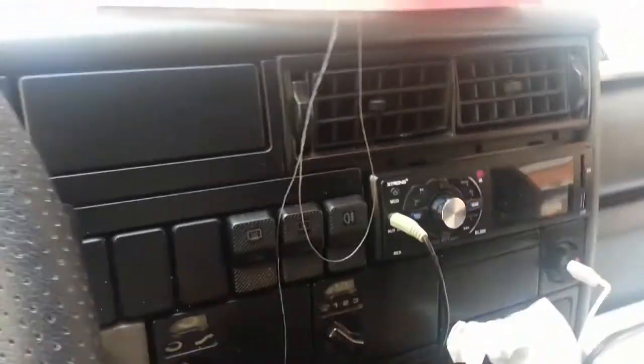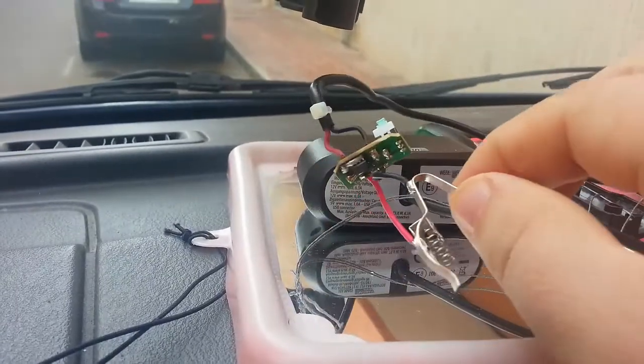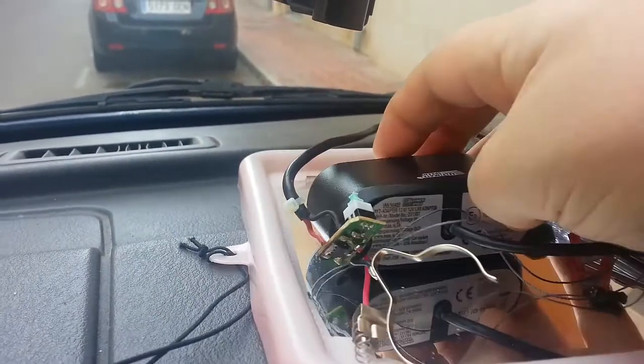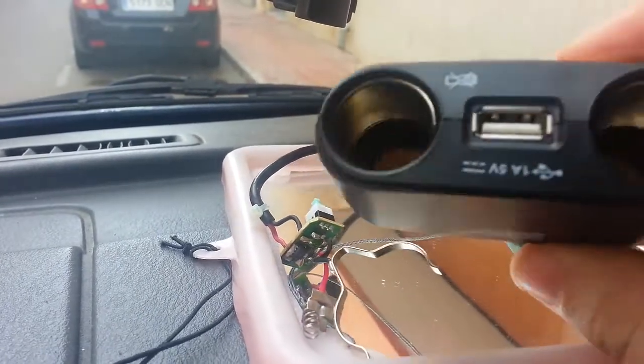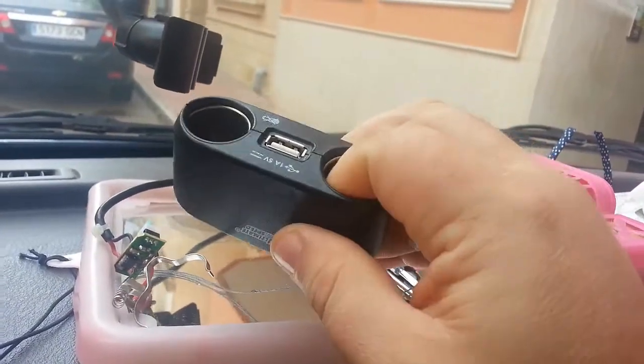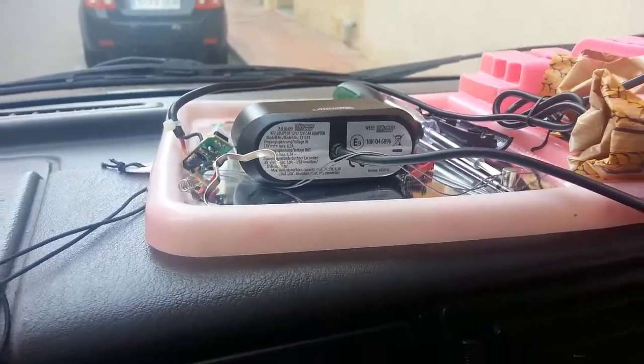I'm always one for preventative maintenance. So in future, I'm going to be very wary about getting some of these things — these cheap imports. You can tell inside that they're cheap and nasty. At the same time, I wasn't really expecting it to catch fire. Thanks for watching.